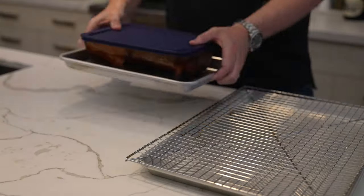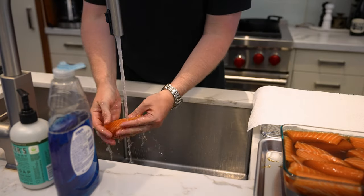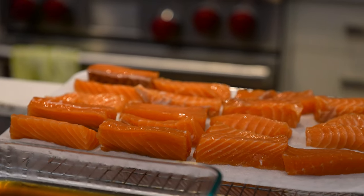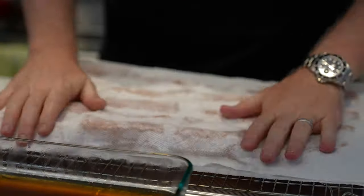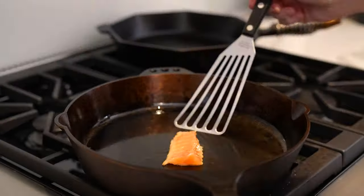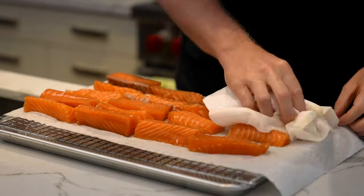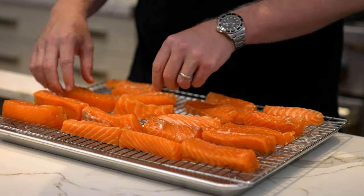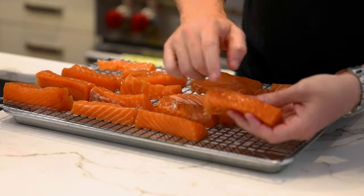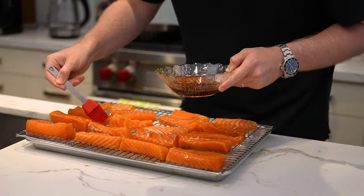The next day, remove this from the fridge and rinse off all of the salmon under cold water to remove the brine from the protein. To check the saltiness, slice off a small piece, fry it in a pan, and taste test it — see if it's too salty or to your liking. Once rinsed, pat it dry with a paper towel and get it back in the fridge on a cooling rack for at least two hours to allow the pellicle to form. That pellicle is a sticky surface that forms on the exterior of the fish, and it really helps the smoke adhere when it goes into the smoker.